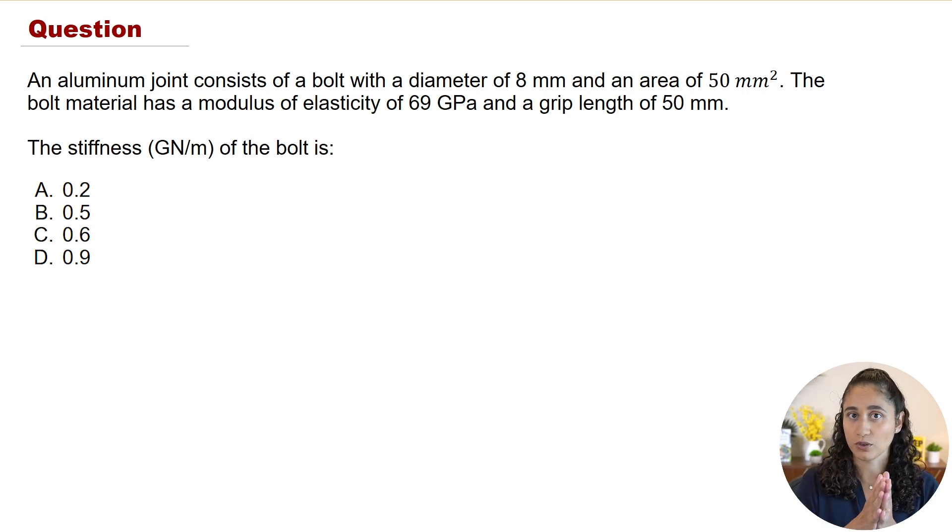The first thing to note is that we have a joint, so if you go to the Mechanical Design and Analysis section, there is a Joining Methods section and in there you'll find the equation for the stiffness of the bolt. You are given two equations to determine the bolt stiffness, so go ahead and pause this video and think about which equation we're going to need to use.